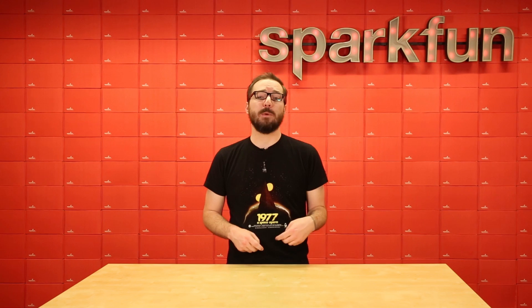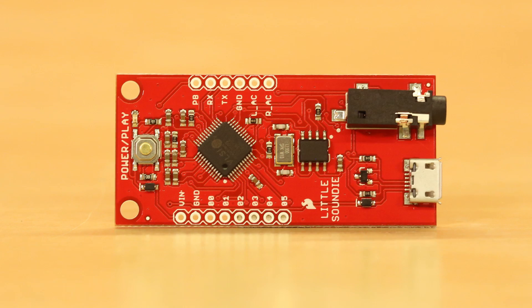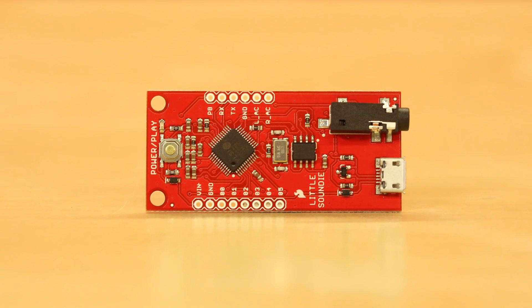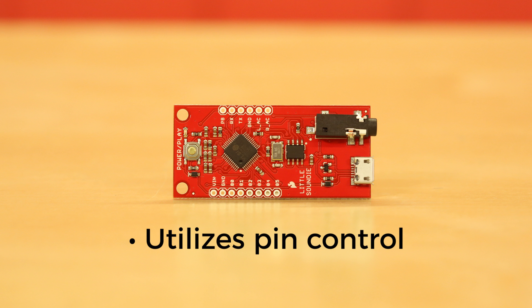Next up we have two audio playback boards that we've affectionately dubbed Soundies, and they come in two varieties: the Little and the Papa. We'll start with the easier of the two — the Little Soundie. The Little Soundie only has four steps to get you set up and playing music or sounds right away: simply plug in a micro USB cable, hit the power play button, drag and drop your sound files, and you're good to go. It utilizes pin control so when the voltage goes high on the pin on the left side of the board, it will play that specific track in order.